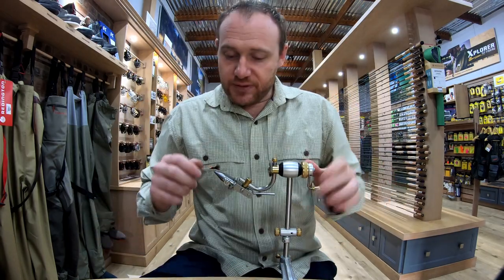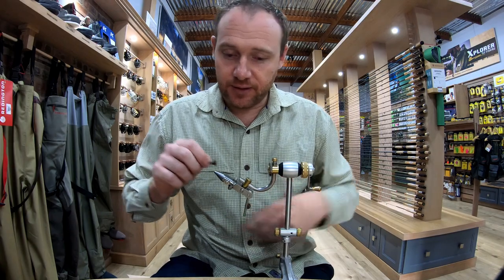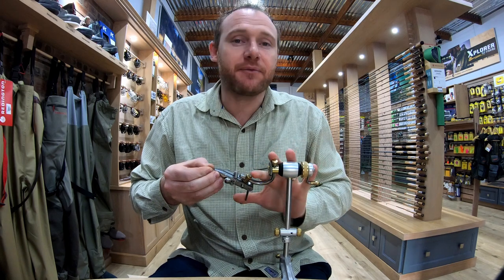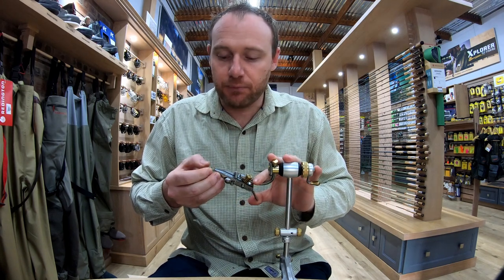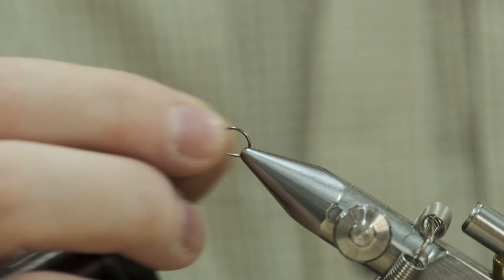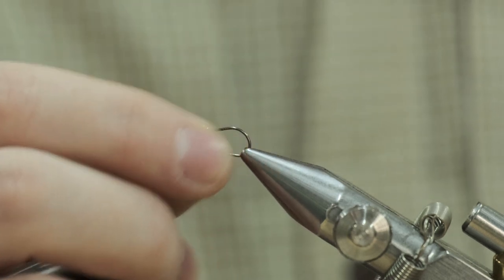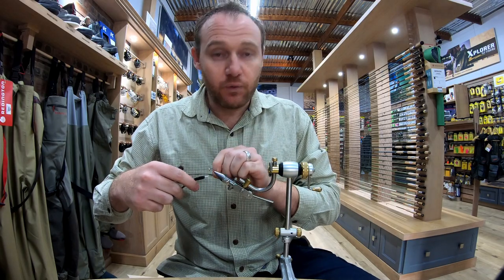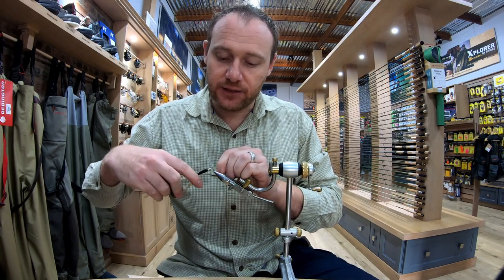So with this fly, let's start it on here. Whatever bead size, whatever depth you're looking for, you can just alter your beads accordingly. For this example, this is going to be used as my control fly when casting, so I'm using a 3mm bead. Silk-wise I'm using the Nano Silk 18/0 in dark brown.